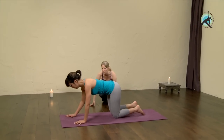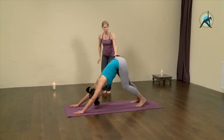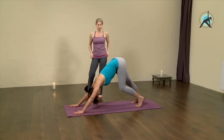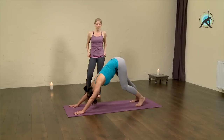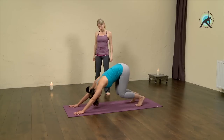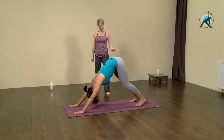From here, come into a downward facing dog pose. Take a moment to warm up in downward facing dog — be fluid at home and do what your body calls for, just to open up and loosen out. Feel good in this pose. It can be anything — no right, no wrong. Listen to your body.